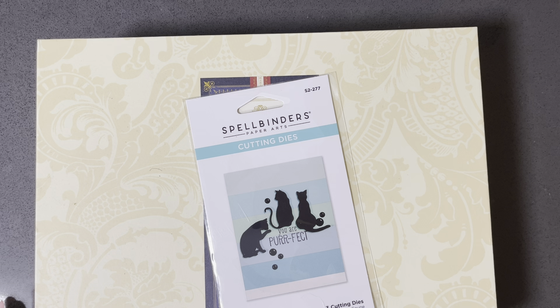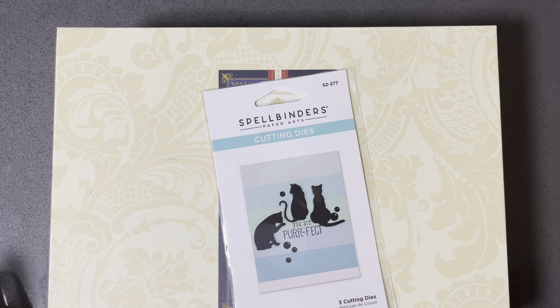The two big things are a kit from Anna Griffin and my brand new Spellbinders Platinum Scout, the mini one. It's going to be my first Spellbinders machine purchased anywhere ever. So enough gabber gabber — let's dive in and take a look at the goodies.